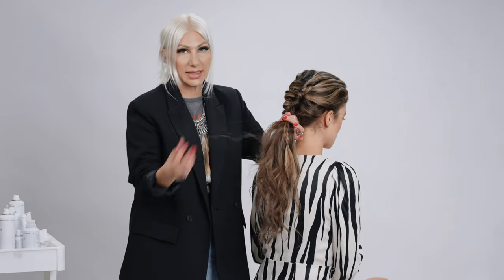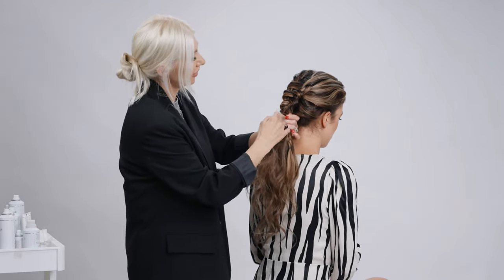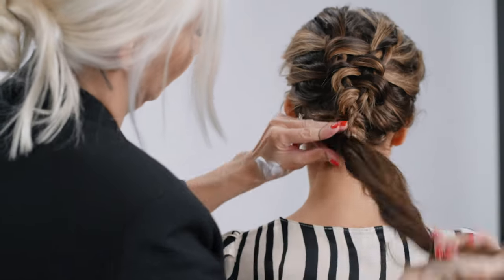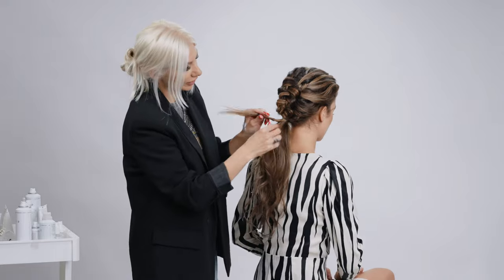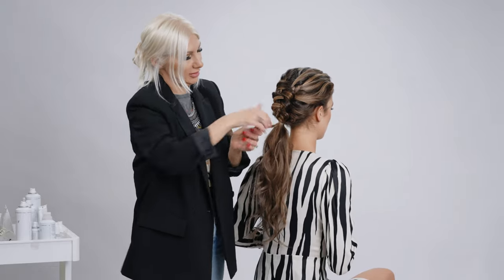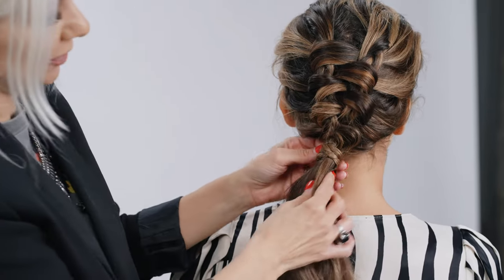Now that we've got to the nape of the neck, we're just gonna secure it with a hair elastic before we finish it off. Then we're gonna cover the hair elastic with one of our little braids — just wrap it around there and bobby pin it into place.